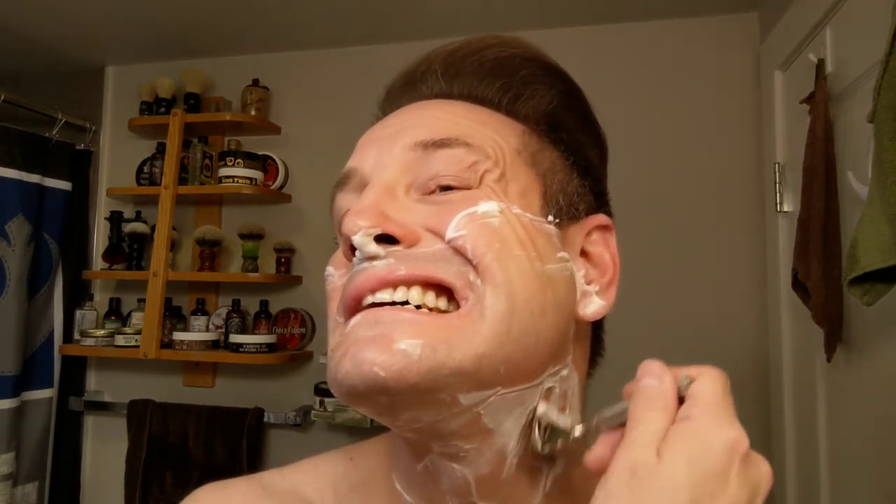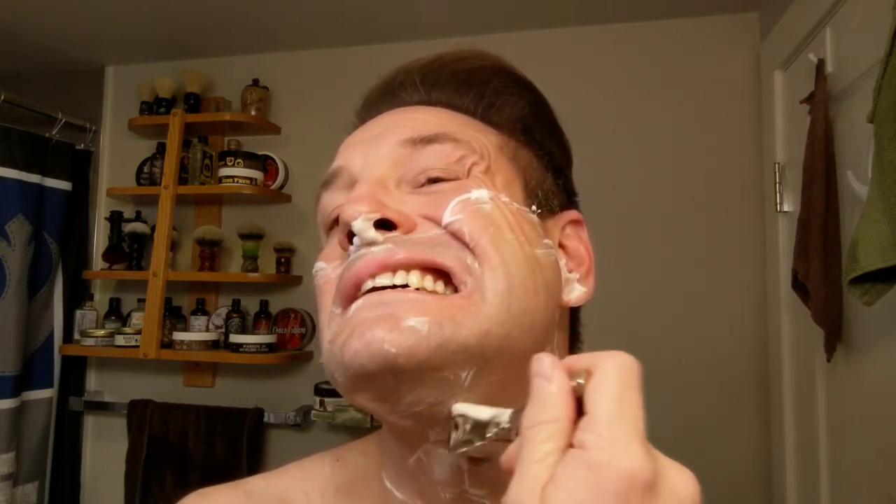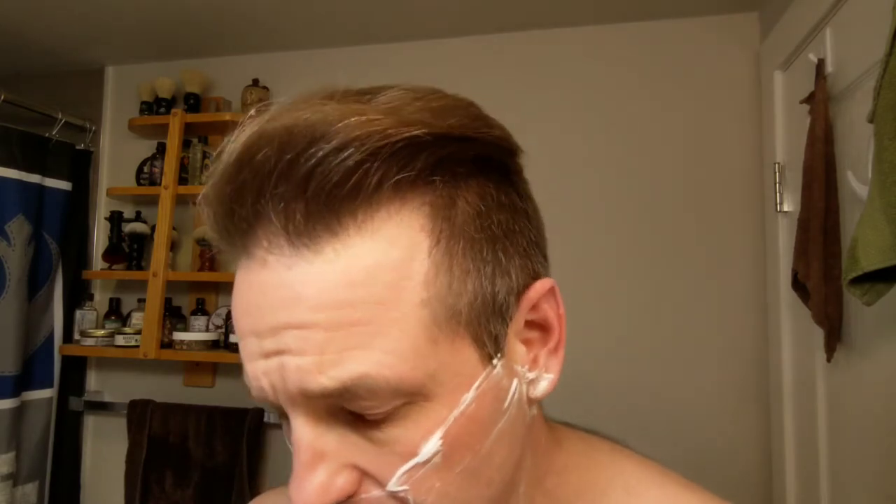These SE razors have definitely worked their way up in the spots of preference in my den. I definitely keep this guy, my PAL injector, my Schick E-type, and my Schick adjustable in my daily rotation. Of all the SE razors I have, I find this one the most aggressive. I think he's got that Razor Rock Hawk now too - I find this more aggressive than that, definitely.